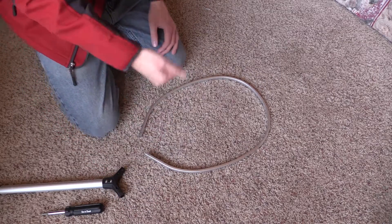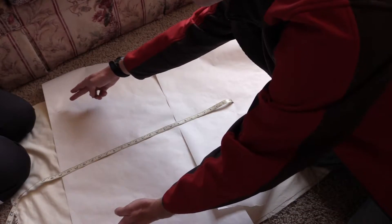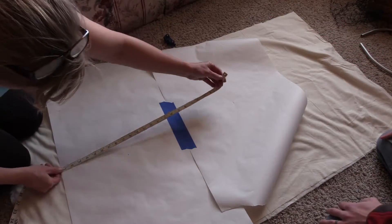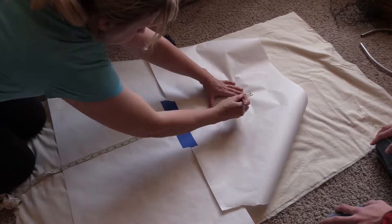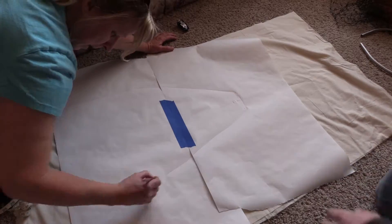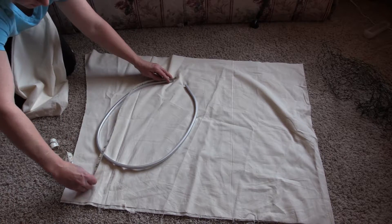I'll set these screws aside and save those so we don't lose them. I know that many of you probably aren't going to go out there and do the sewing part, so I wanted to break it down into as simple steps as I could. The first step is you are going to make a pattern. The measurement on the bottom of the pattern you're going to cut out is going to be your circumference divided by two — that can easily be measured by going around the loop or going all the way around and dividing by two.